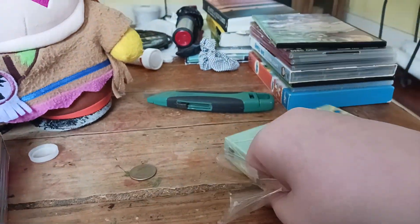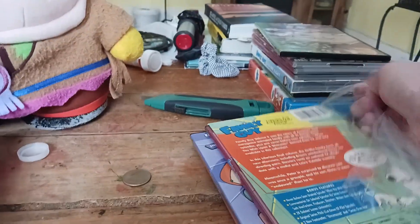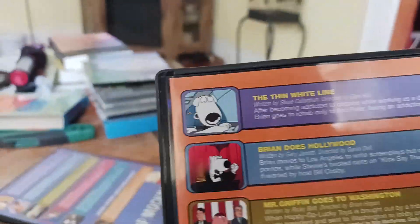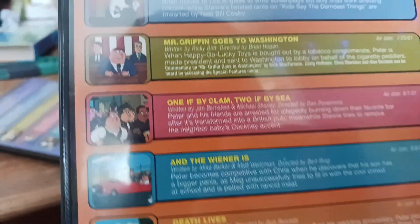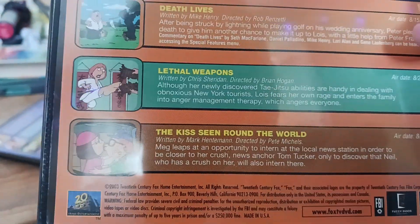Let's open this part, which is very easy. There, into the garbage. Here's disc one with the first eight episodes of season three. It's got The Thin White Line, Brian Does Hollywood, Mr. Griffin Goes to Washington, One If by Clam Two If by Sea — sorry, these tongue twisters — And the Wiener Is, Death Lives, Lethal Weapons, and The Kiss Seen Round the World.